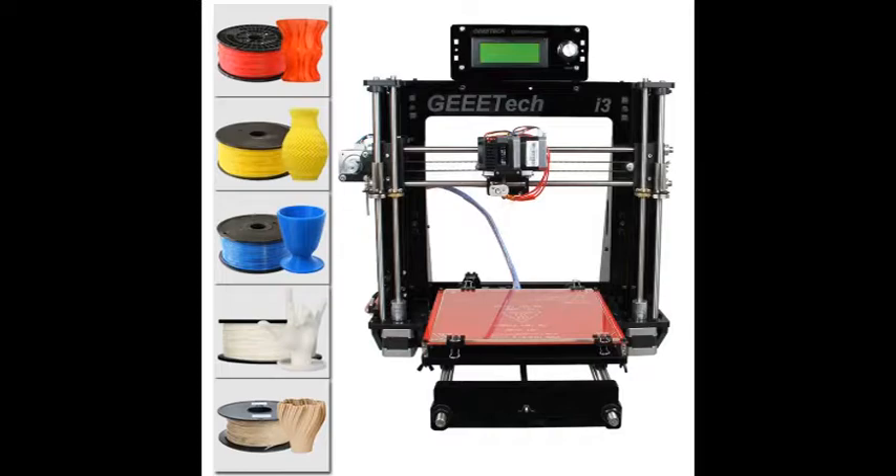It uses standard GT2 belt with 20-tooth pulleys, which is very standard — that's good. It also uses flexible couplings for the stepper motors to the Z-axis threaded rod, which is a nice feature. The cheapest of these kits use crimped-on couplers, which are pretty useless, so I was glad to see flexible couplings here.